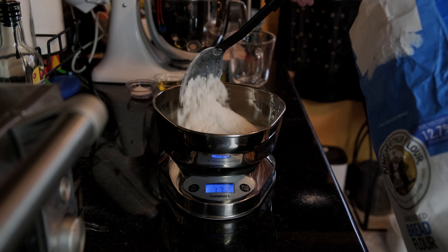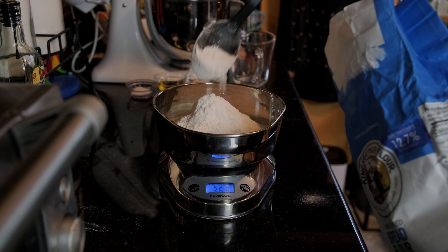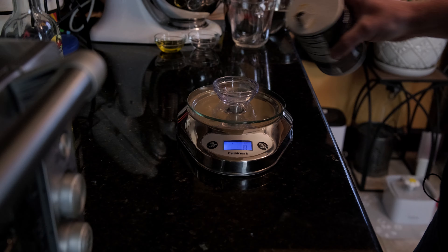It's me, Willy Walnuts. I'm going to show you how to make a pizza the Willy Walnuts way. The recipe I use, I kind of modify it from the New York Times reverse recipe.